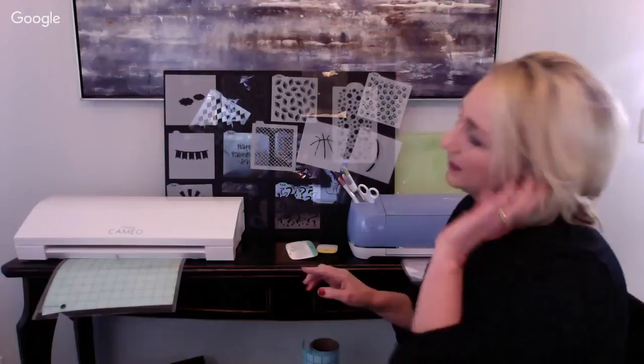I help people every day in that group and really enjoy it. The number one question I get is: I don't know what machine to buy, I don't even know where to start. So I'm going to try to answer those questions for new people, and also share tips for people who've been using their cutting machine but don't know how to use it for stencils. I also have tons of resources for you.